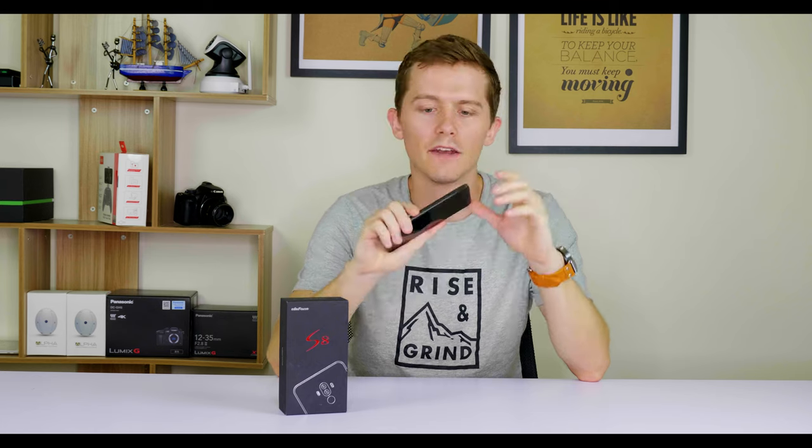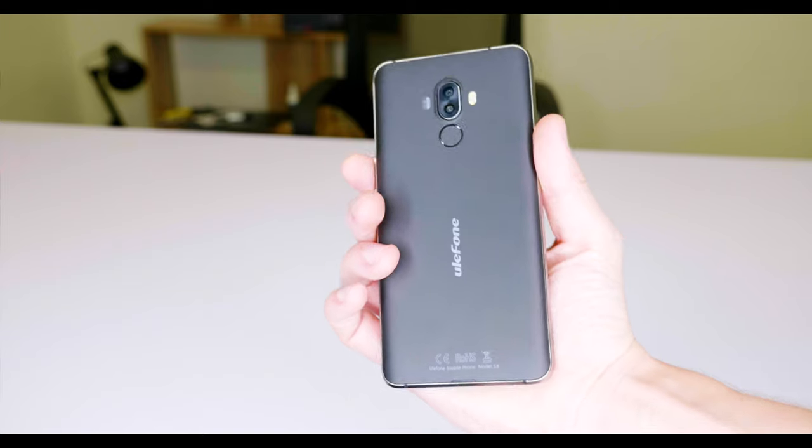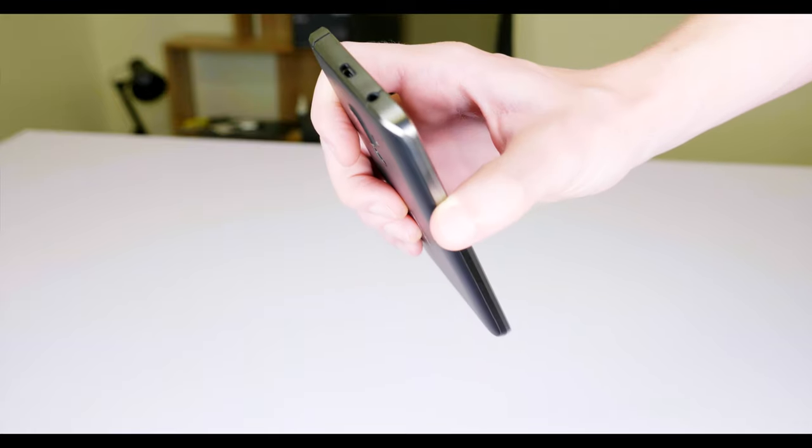What's up guys, here with me I have the UniPhone S8. It's a new budget smartphone and it's quite a standard design as you can see, similar to a lot of other smartphones. It's got this matte black along the back and a solid metal feel to it because the edges are along here, as you can see.